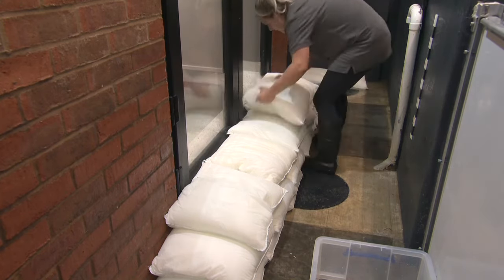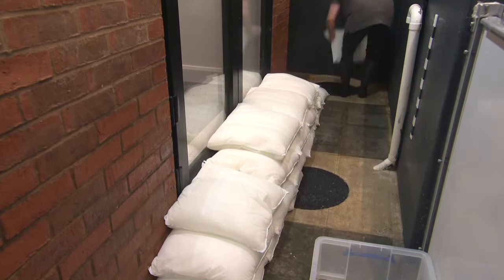Flood sacks are incredibly effective against rising flood water if you follow these simple instructions.